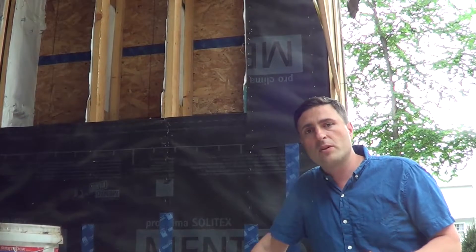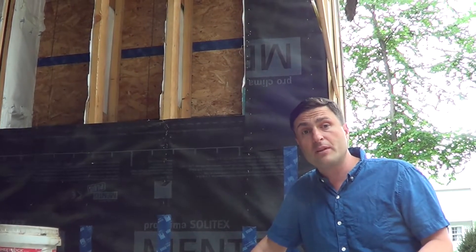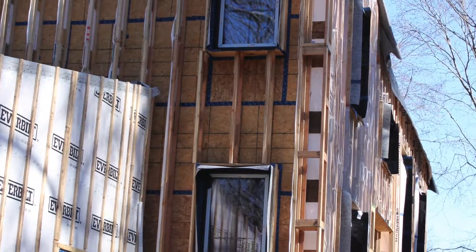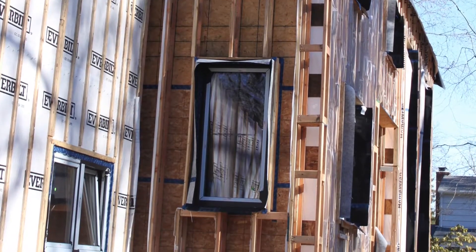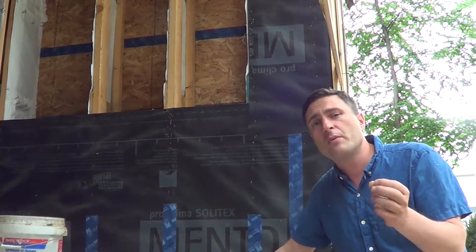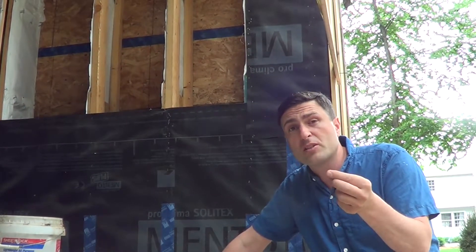We have these Larsen trusses, which we built here on site, and they're relatively easy to build. We just set up a jig, cut and ripped two-by-sixes, and then taped them with Tyvek as a holder for the cellulose — which is probably the best use of Tyvek. Would I use this Larsen truss again? I wouldn't say no, but I'm interested in maybe doing the stand-up TGI method. Even though we had a jig, there are discrepancies of a quarter of an inch here and there, and I think it'd be nicer to have something like the TGI, which would come in perfect.